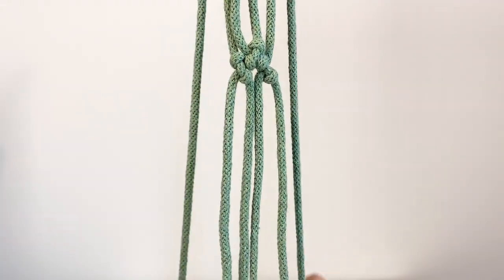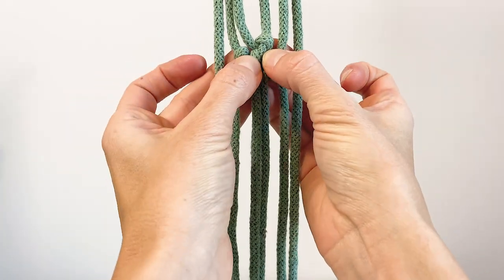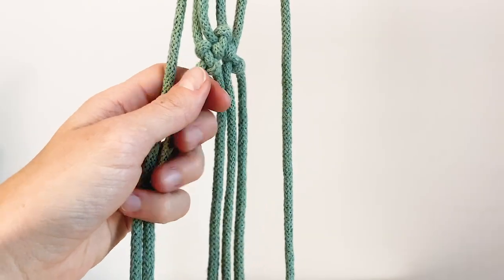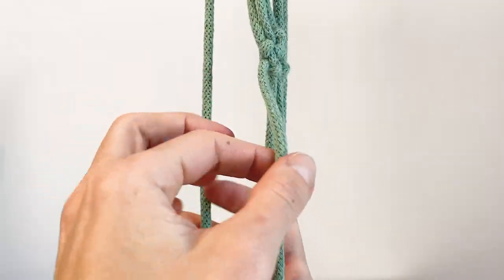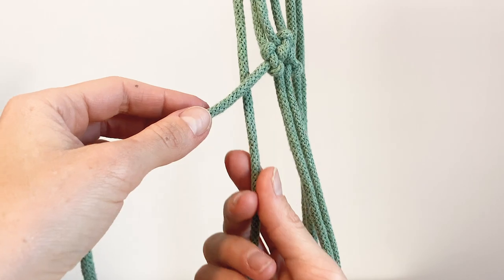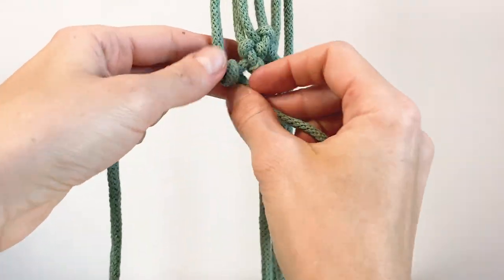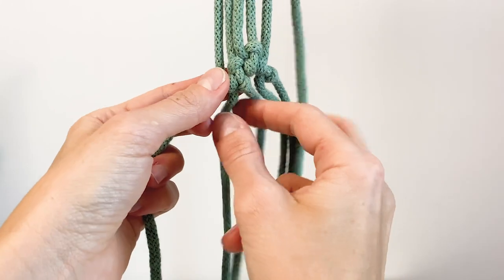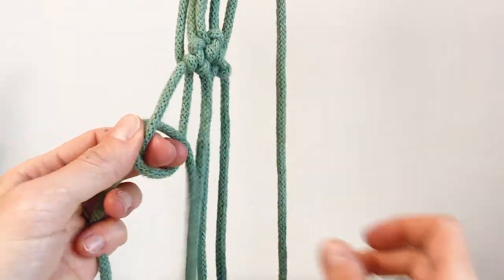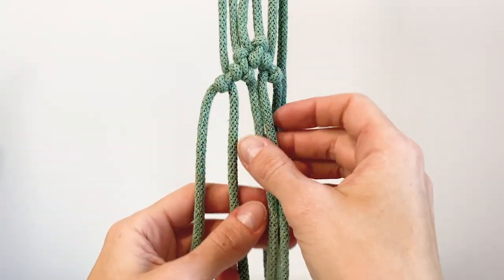Now we're going to do our third row with two more cords, and this row is going to face the same direction as the first one. The one on the right is our filler going to the left, the cord on the left is our working cord, coming from behind over the filler and around like that. Pull it tight facing the other row, kind of lodge it in between, and the second one like that — tighten it but don't bring them together, leave a loop, and we continue.